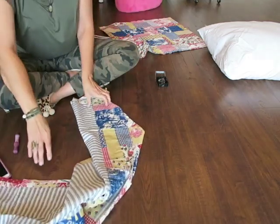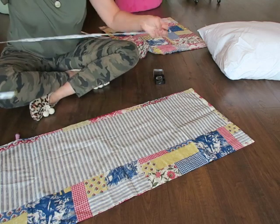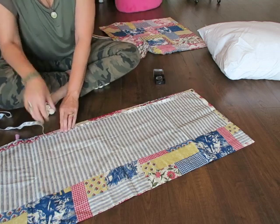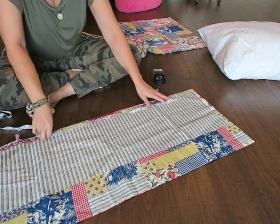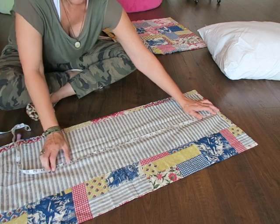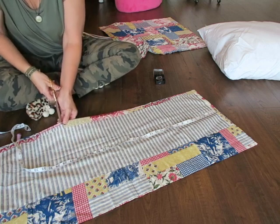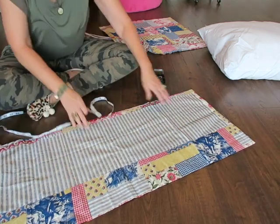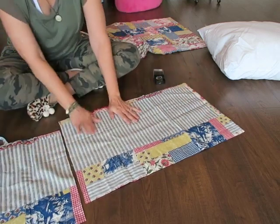So I take my valance, measure down 27 inches, and make a mark. I'm going to make a snip because I have stripes to keep my lines straight. Double check my work — 27 exact. That's what's nice about working with stripes.